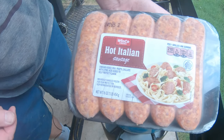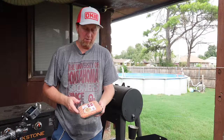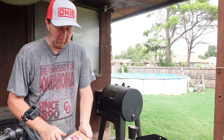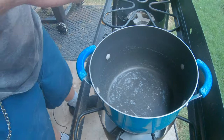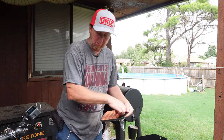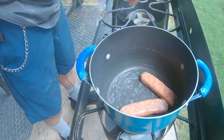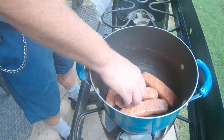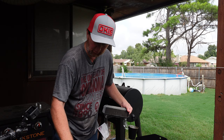So I've got some of these hot Italian brats. These are actually on sale for $1.98 at WinCo, so we're gonna go ahead and make these — there's five of them. Real simple to do. First we're just gonna place them on this pan. Got the heat on, it's on low, medium low right now.